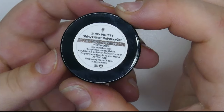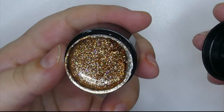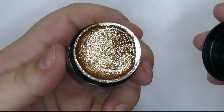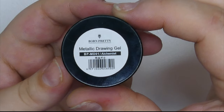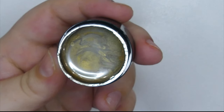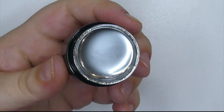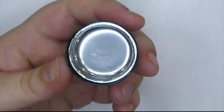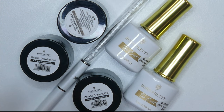Next up they sent me a shade of their new shiny glitter painting gel in shade Golden Rod, which is just stunning. I also got two of their new metallic drawing gels — the first is Alchemist, a gorgeous gold shade, and the second is Cyberpunk, a beautiful reflective silver. So that's everything from this month's PR package.